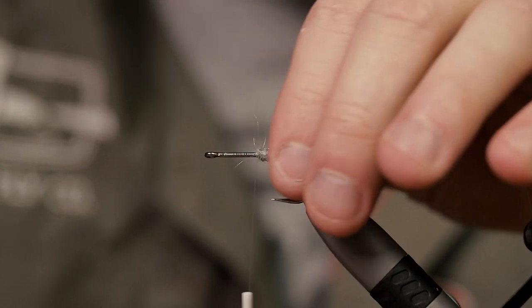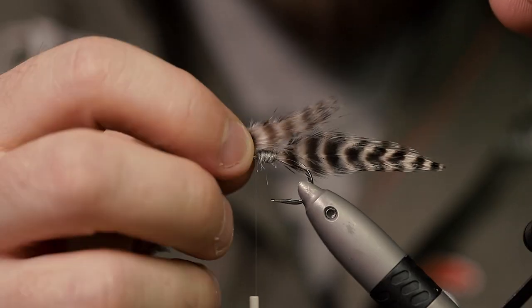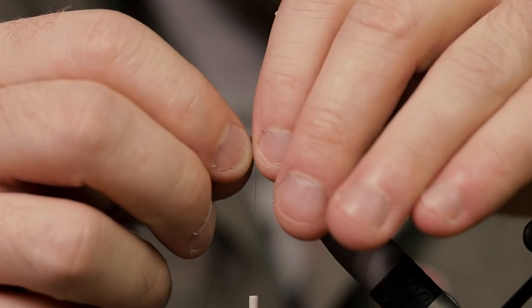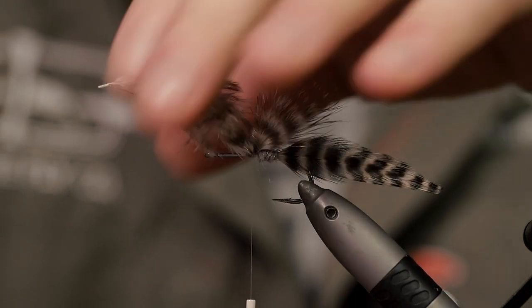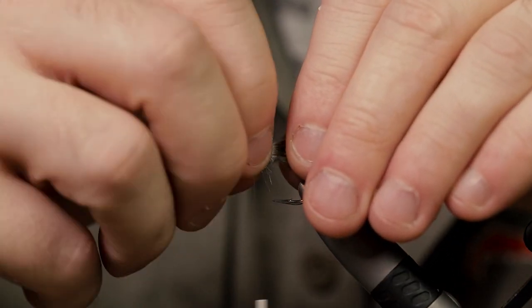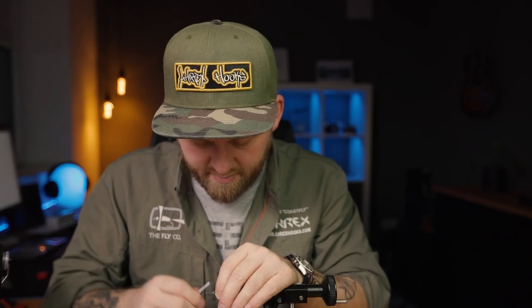Tie in the feathers, then I have plucked off some marabou — also from the same neck. Tie this in so it's roughly sticking out just past the hook bend there. Get some figure-eight wraps on here just on top of the hook to get some height on it. Maybe push it a little bit with your thumb. Then advance your thread to around this point here.